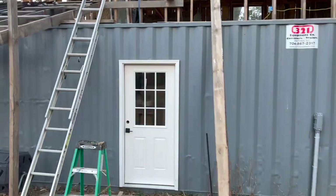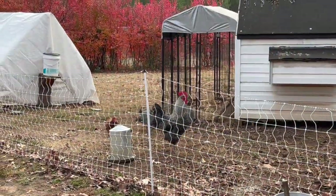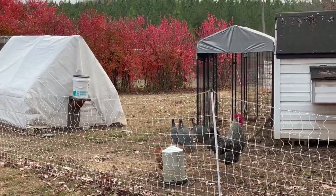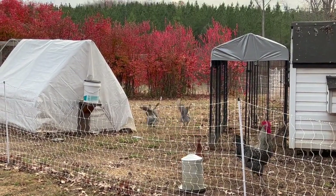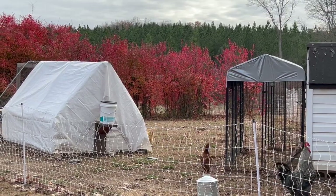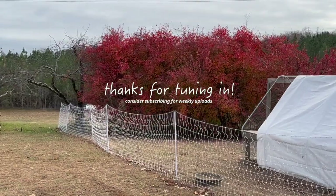Now we have a door. The guineas are so sensitive — I'm just getting a little bit close and they're already ready to run. And if they think there's a hawk or something, they really run for the bushes and get under cover.